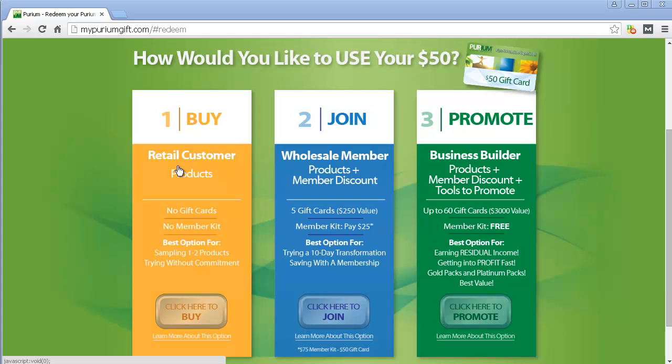If you're just here for the products, you're just going to click here — that's it. If you want products and member discounts, then you've got to buy a member kit and that kind of stuff — totally up to you. And if you're interested in doing business, then you can do the business part. But you're most likely here because you're going to get some products, so let's click there.